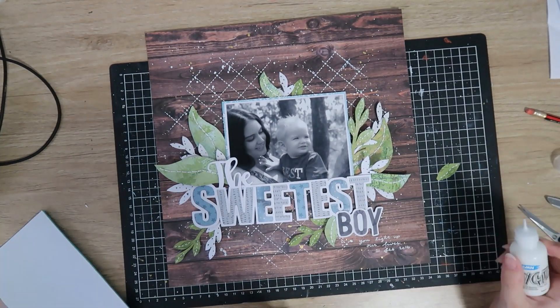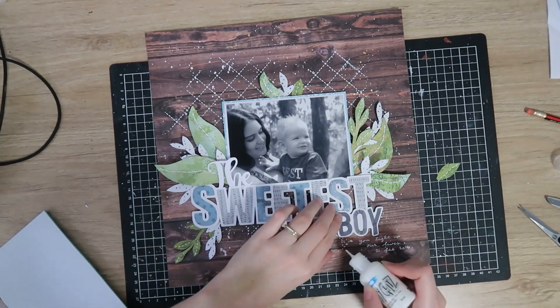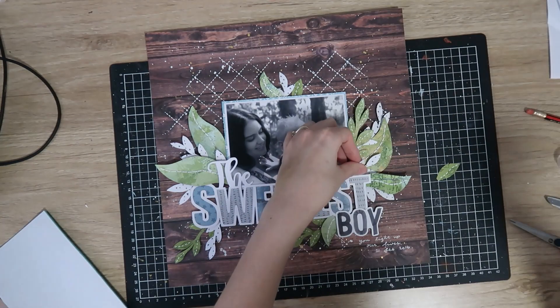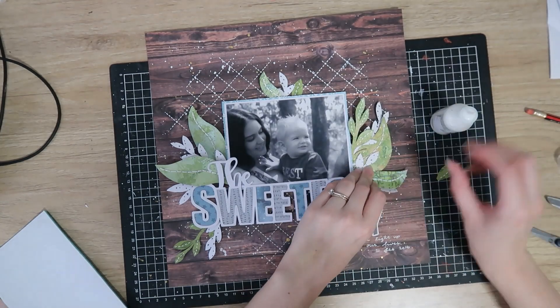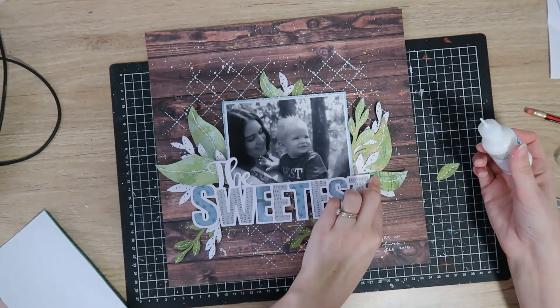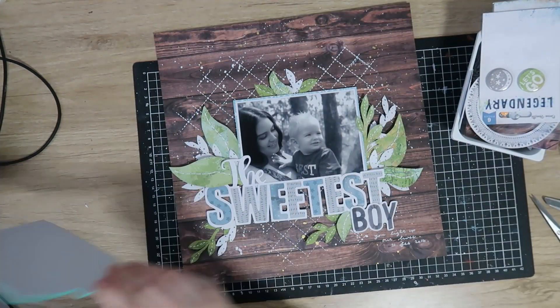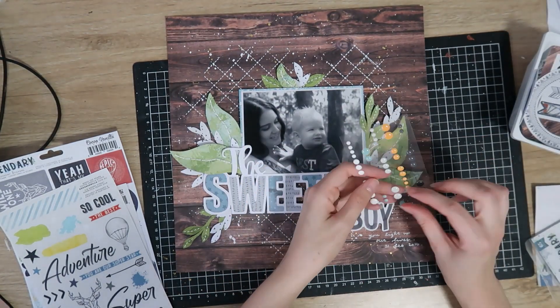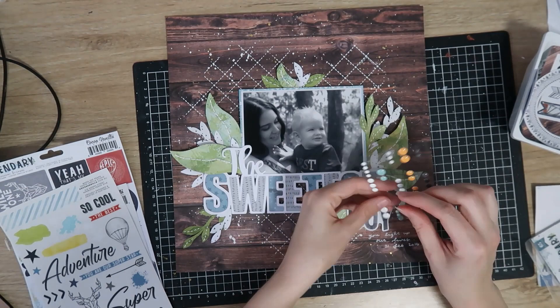I'm really happy with all of that. I just love how leafy it looks — so natural and wild and pretty. I'm adding some tacky glue, just lifting the leaves up and popping some glue down at the base. I'm not gluing down any of the tops either — I want all the tops to kind of lift up off the page.